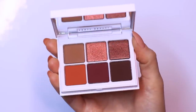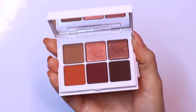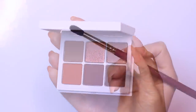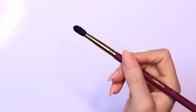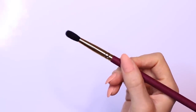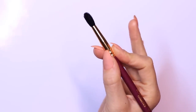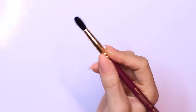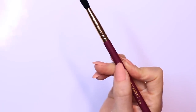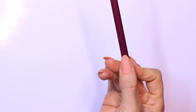The two eyeshadows we're going to be using are from this Fenty Beauty palette — palette number three. We're going to use the top brown shade and the bottom brown shade, and I'm going to apply the first shade using a blending brush. I like to hold the blending brush a little higher up on the handle when applying: the further up you hold it, the more pressure and more eyeshadow you apply. Hold it in the middle and you blend as you apply; hold it right at the bottom and you only blend. Just something to bear in mind.